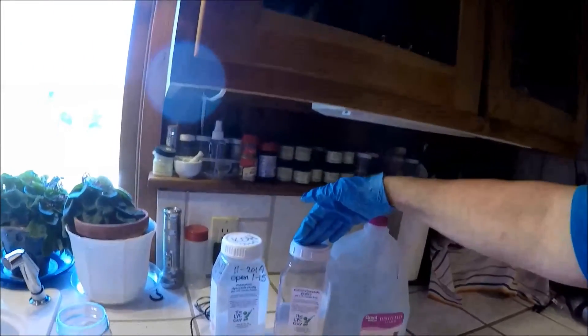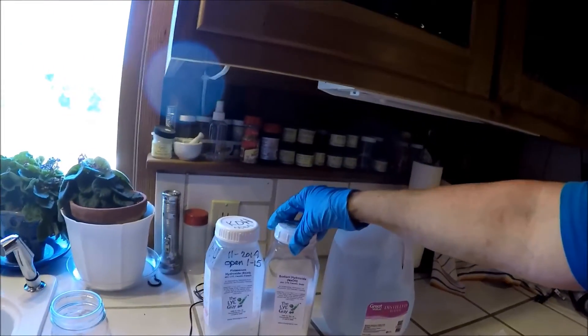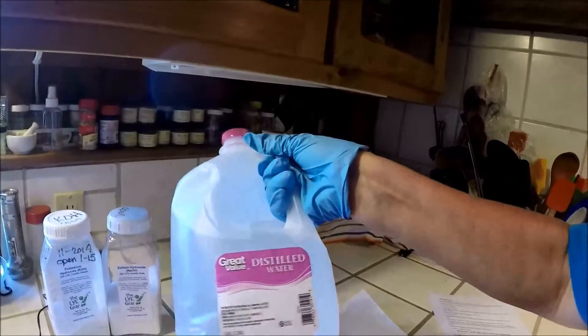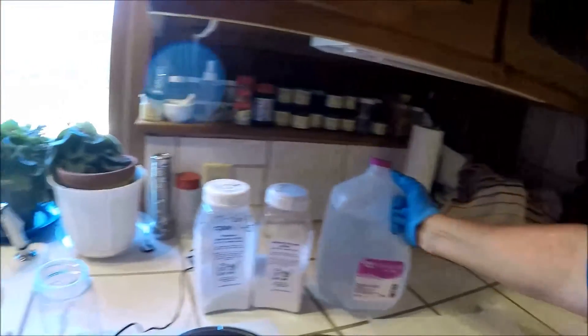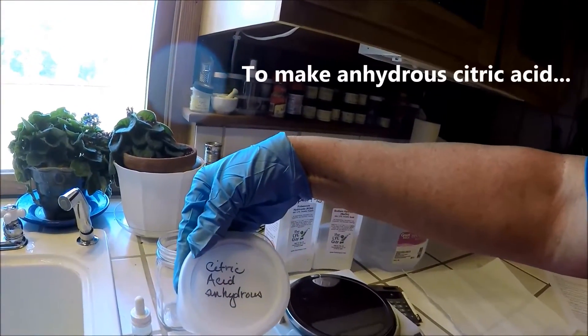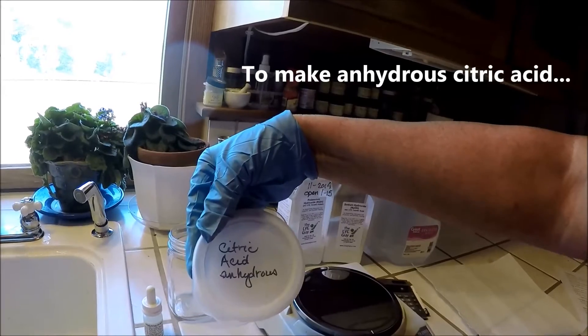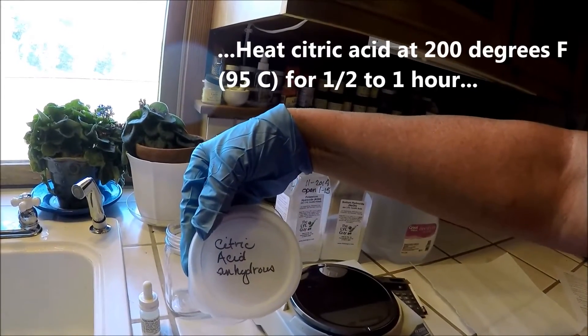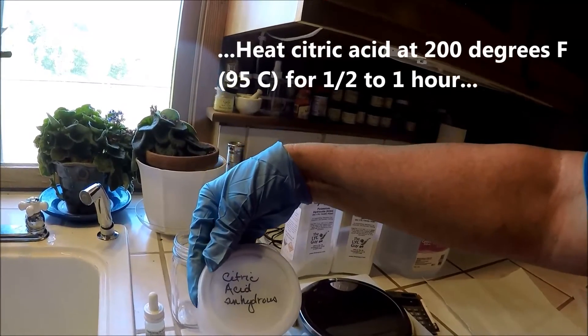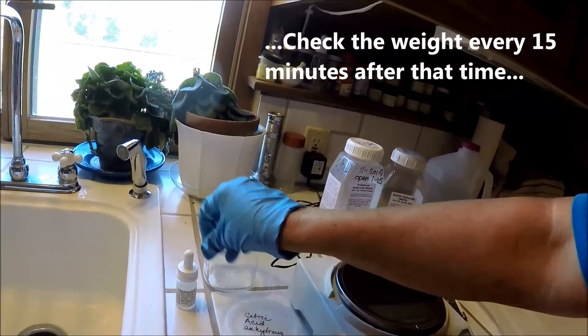In addition to the lye, whichever one you're going to use, or your alkali more properly, you also need some distilled water — I have some from Walmart. You need to have anhydrous citric acid, and I'll give a method for making sure your citric acid is anhydrous, meaning water-free — just the citric acid, no extra water on it.